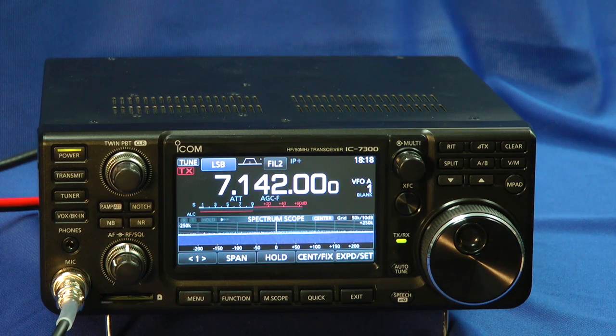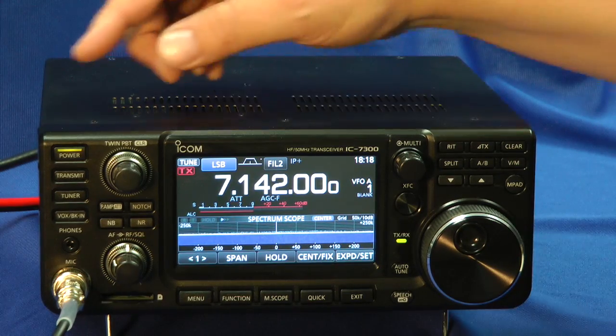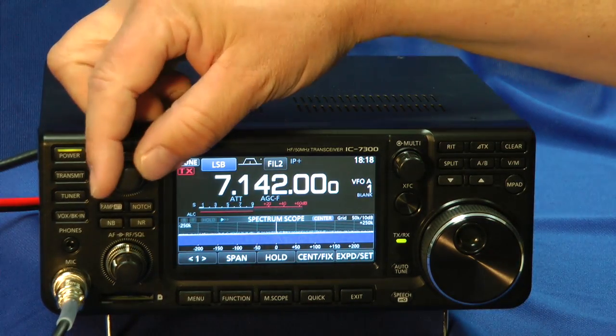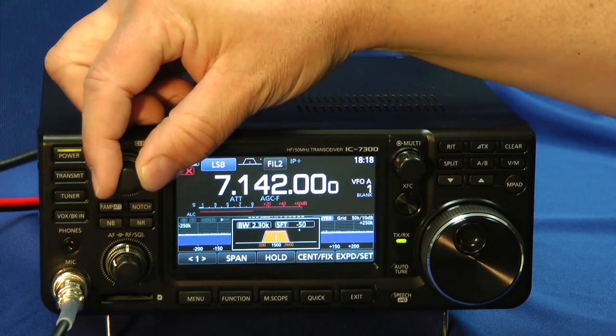It's laid out like other ICOMs, with similar buttons. But if you're new, I'll show you a few of them. Of course, your power button. Here's your filter settings. Watch what happens to the screen as I adjust the filters. That's like other ICOMs.